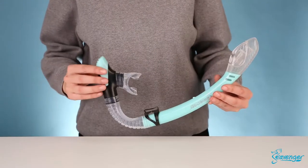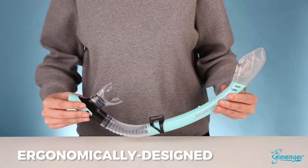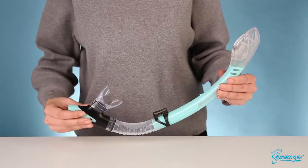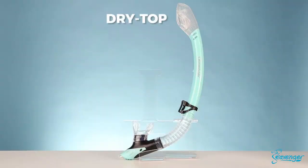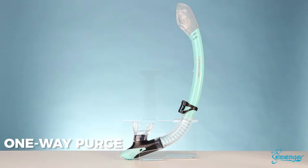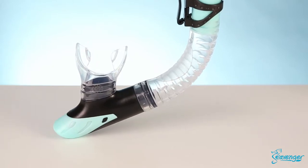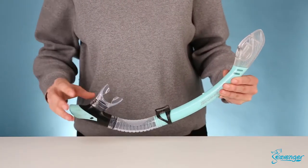An ergonomically designed snorkel features a curved tube with a flexible corrugated bottom that drops away from your mouth when it's not in use. Dry top technology includes a snorkel tube splash guard and a convenient one-way purge which ejects water with one quick exhale. A soft flexible mouthpiece reduces jaw fatigue for a more comfortable and hassle-free experience.